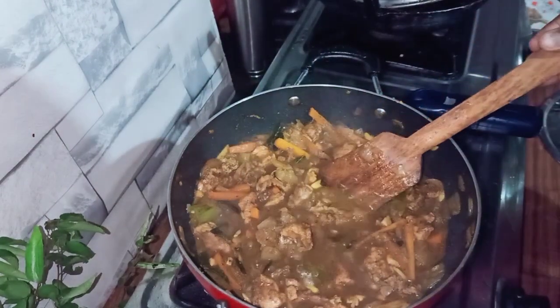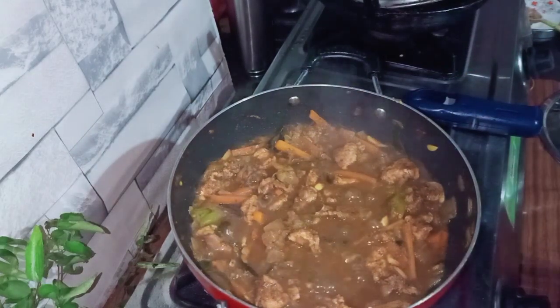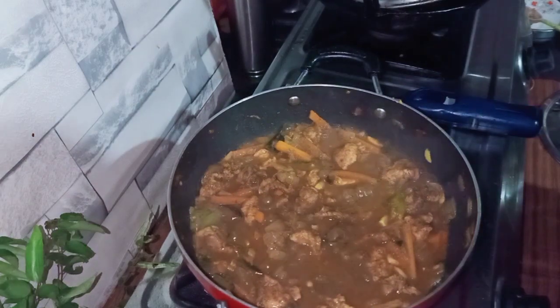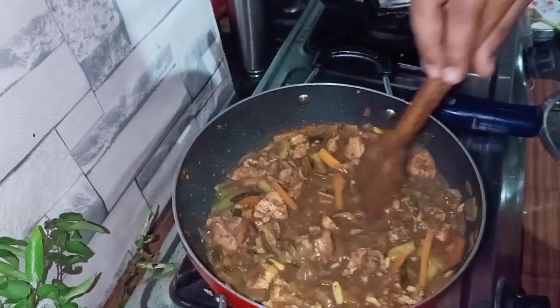I will make a taste of the dish. I will plate it up.